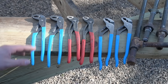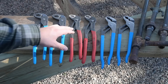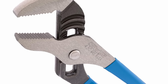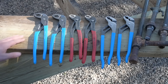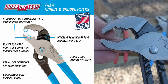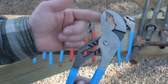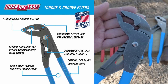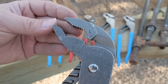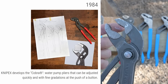We have two different types of Channel Locks here because the jaw design is different. One seems more similar to the Cobras, so it'll be interesting to feel if those are an improvement. We won't be using any classic Channel Locks with flat jaws because those just don't work for pipe. We'll start with the pair that has a more classic tooth design — pointed to a sharp point but not angled in any particular direction — then move to the improved jaw design, and finally the Cobras.